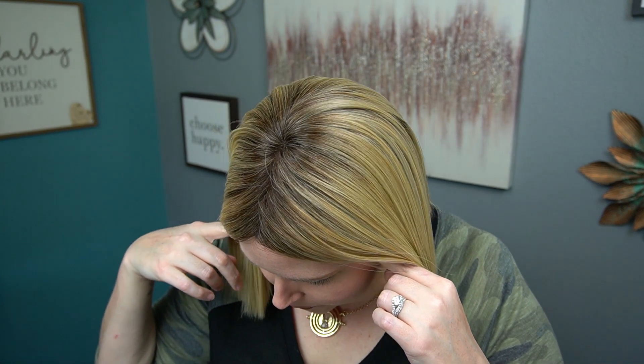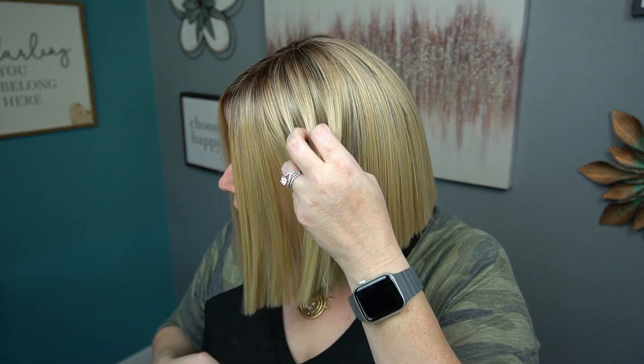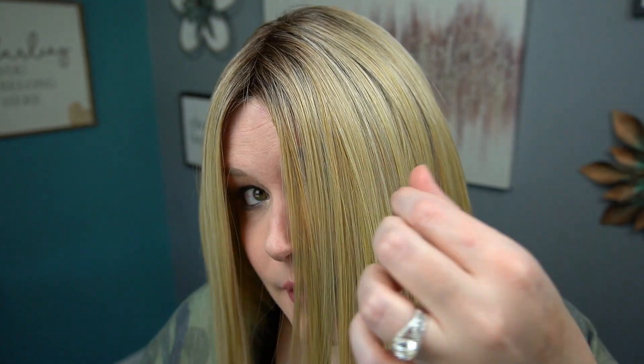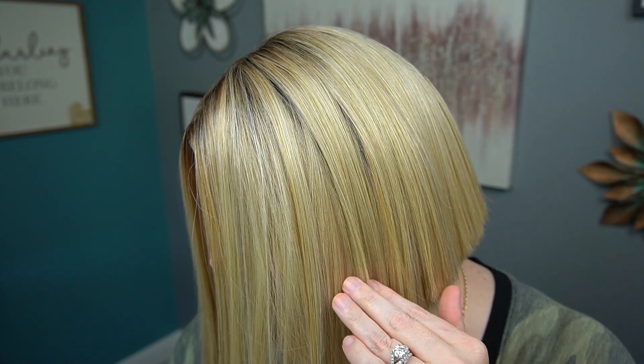Honey with Chai Latte is not a new color for Belle Tress — it is actually a very popular blonde that they have. It is a rooted shade; the roots are described as a blend of sienna brown and cool medium brown, and then it gives way to a blend of honey blonde, light blonde, smoky blonde, and pure blonde. This is a very multi-dimensional color with tons of gorgeous blonde shades all throughout.